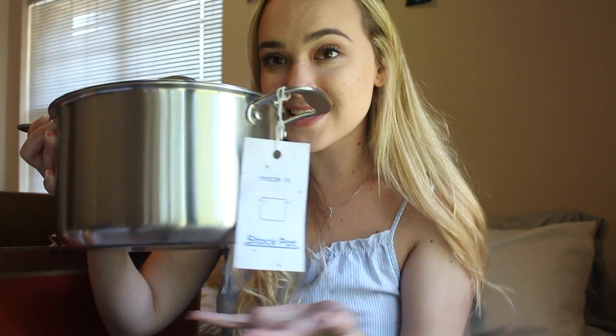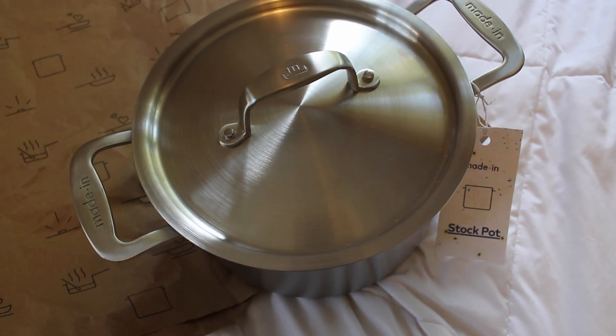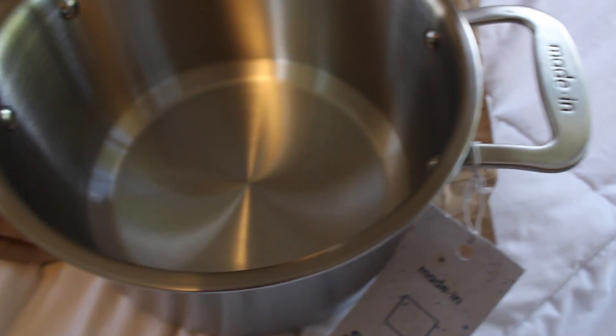The last one I have to show you guys is this stock pot. It's just really big, really nice — it has a little bit of engraving on the bottom and a really nice lid. I already know I'm going to get so much use out of these. If you weren't sure where to start with purchasing nicer pots and pans, they have a really helpful quiz online. That's actually what I took to determine which pots and pans sets would be best for me — since I'm still in college, I don't cook a lot of meat but I do love cooking vegetables. So that's kind of how I ended up with these, and I'm super excited to show you guys how I use them.